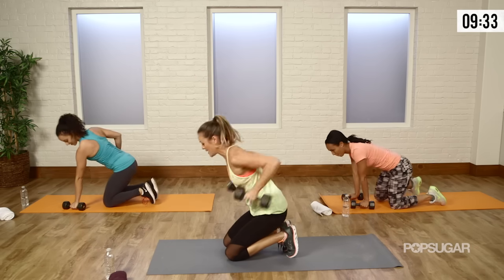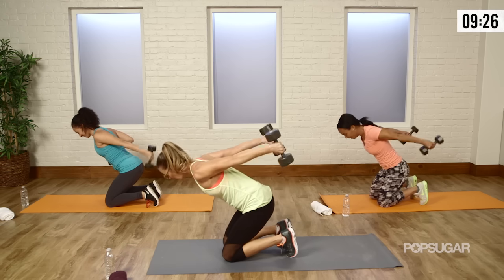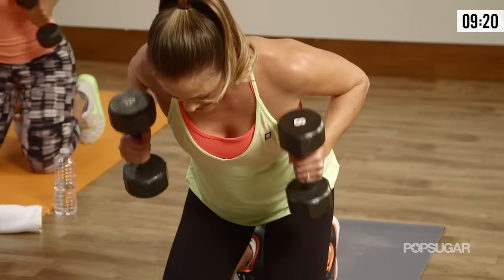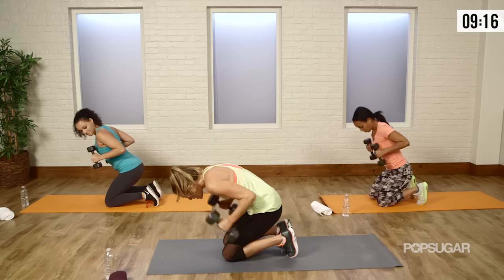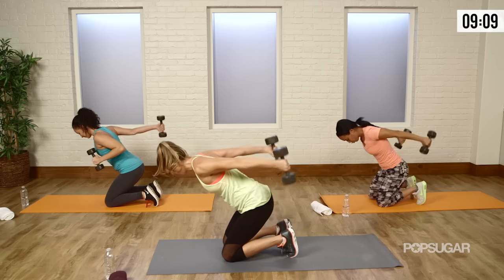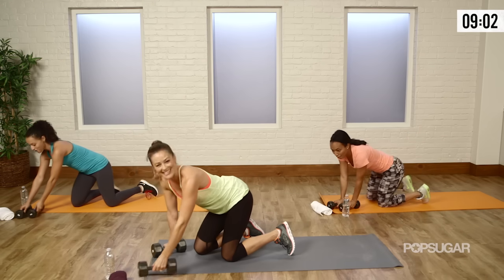Grab your weight — back down, triceps one more. This circuit's almost done. Elbows up, kick it back. Keep that booty out, chest up. If you have a mirror, try to look at one so you can see your form. Elbows are up high. Let's go with one more — squeeze, and set those things down.